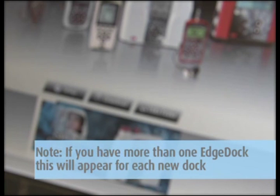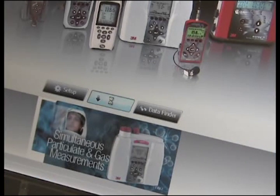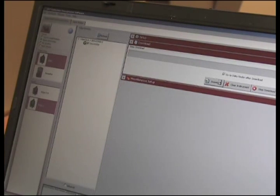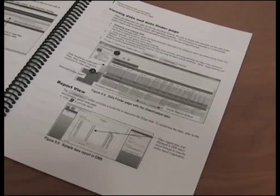If you have more than one edge dock, this wizard will appear for each new dock which is connected to your computer. In the DMS start screen, choose Download. Select Edge 5 from the left side. If downloading using a single edge dock, select the unit to download by checking the box. Click 'Go to Data Finder after download,' then click the Download button. A box will appear confirming the download was successful. Click Yes or No to erase instrument data. To view the data and customize reports, refer to pages 39 and 40 in the manual provided.